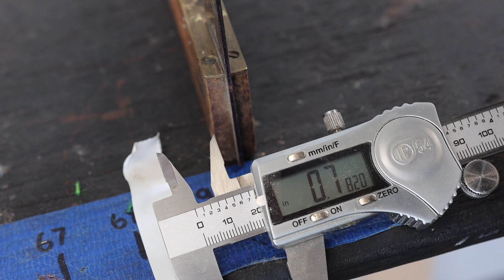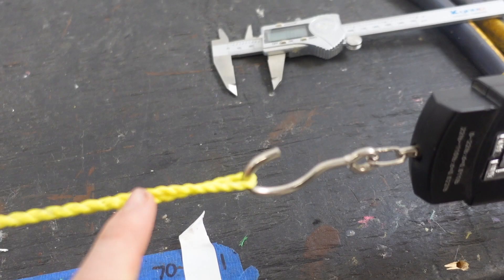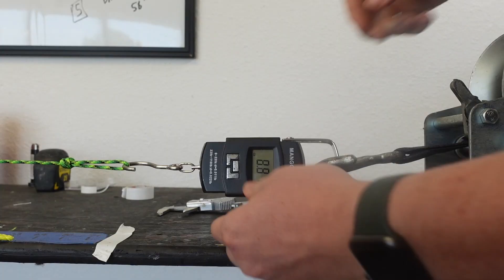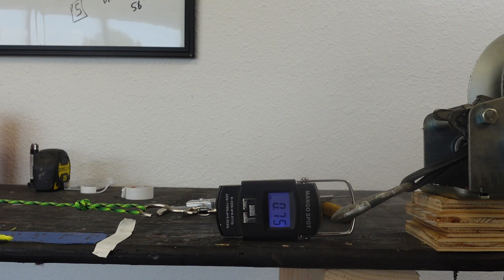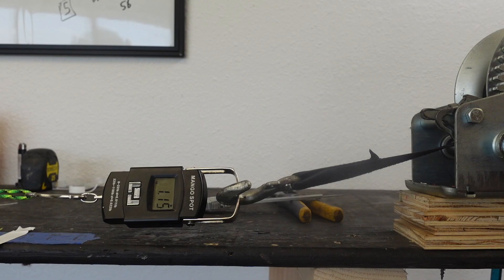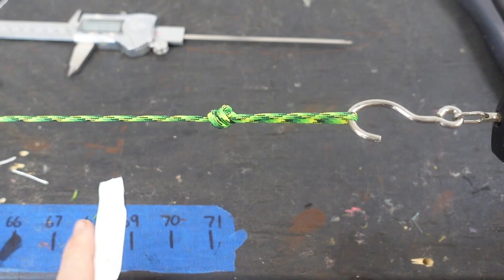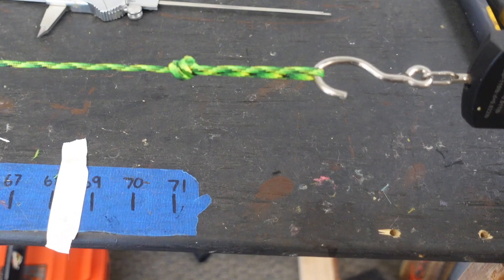Fishing line is up next. The fishing line stretched slightly more — about an inch. And paracord stretched 5 and a quarter inches at 100 pounds. If this really is Dyneema material, it makes sense why it stretched very similarly to the D97 bowstring material.